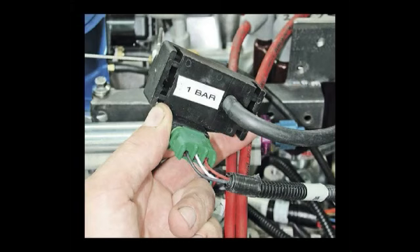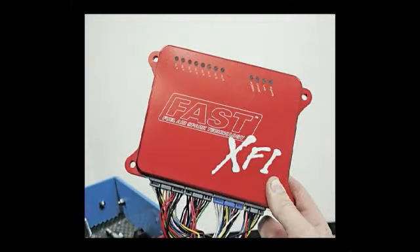What you see here is a MAP sensor that measures manifold vacuum. The sensor converts the vacuum into an electronic signal which is fed to the ECU by a harness connection.